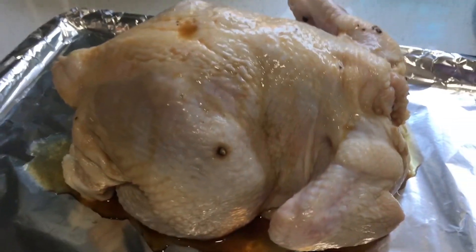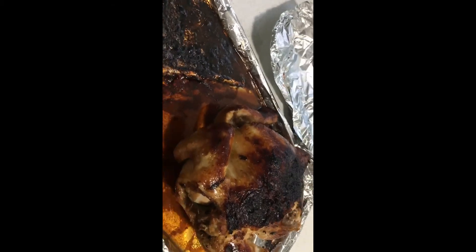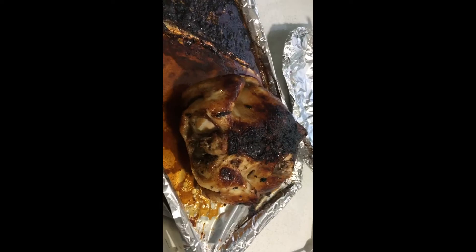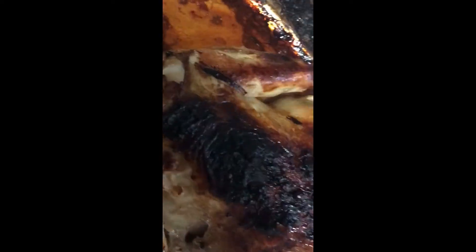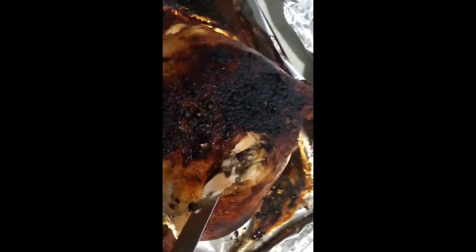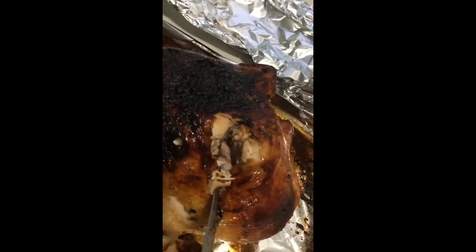See you later! Hi guys — after 1 hour and 30 minutes, there you go! To know when it's cooked or not, just prick it a little bit there and have a look inside — if there's no pink, it's done.